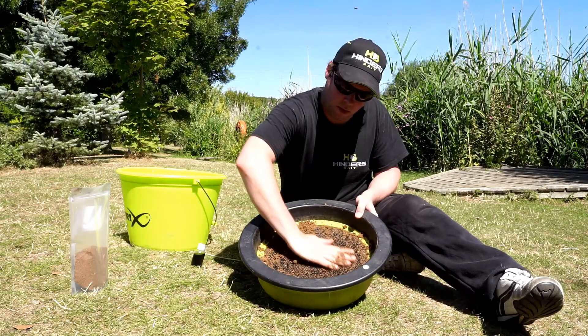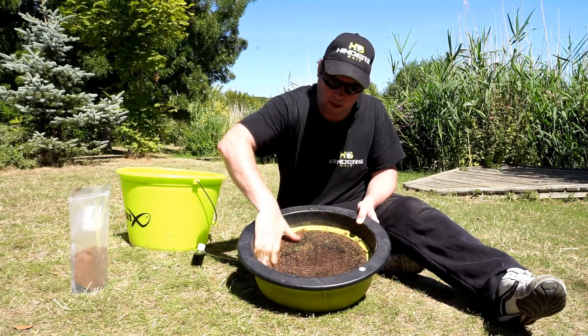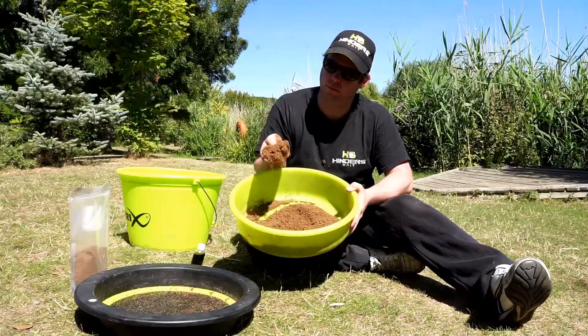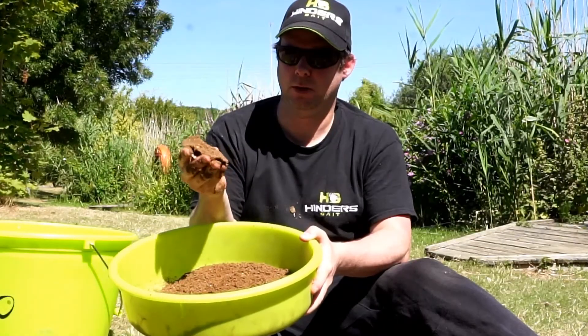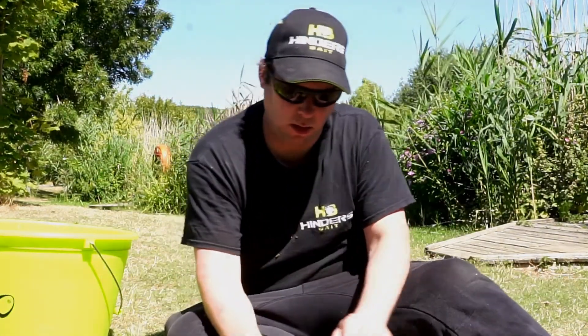Smaller finer blends keep them interested and rooting around for a longer period of time. You should be able to pick up the mix and squeeze it in your hands — the mix should hold in place. If it's too dry and cracky, simply add more water. You can do this by using an atomiser or just wet your hand and mix thoroughly. If your mix is too wet, it will not release from the method feeder and again will cost you bites.